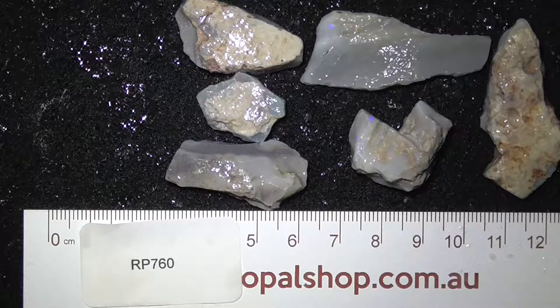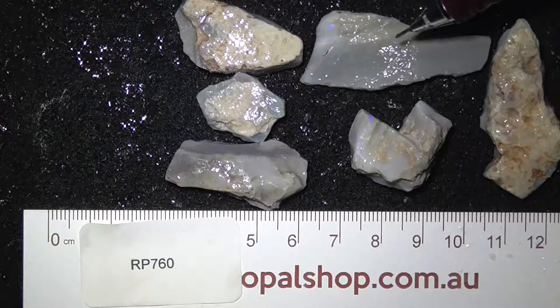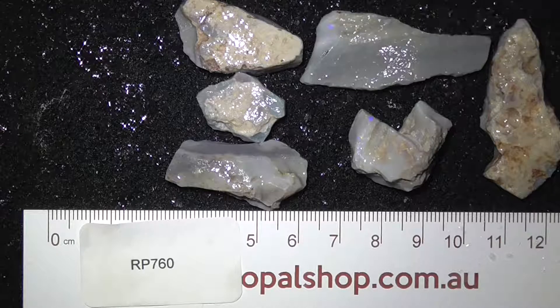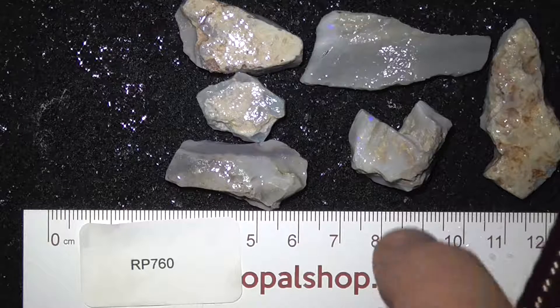Here's a few lower grade pieces from the Opal shop — a piece on the end, and this large piece hasn't got much colour if any. They're basically thrown in, not part of the price of the deal.